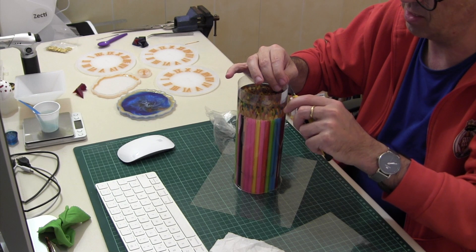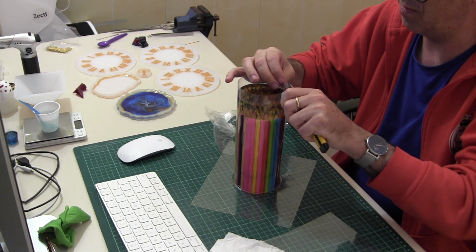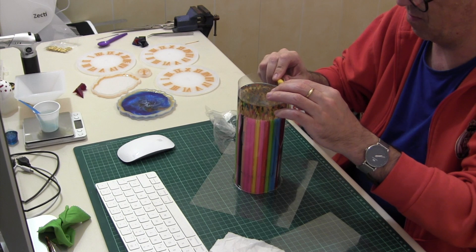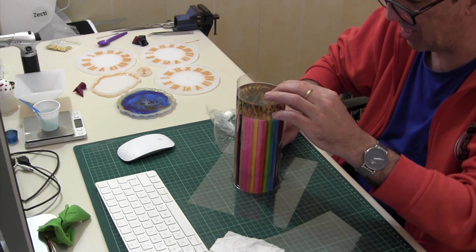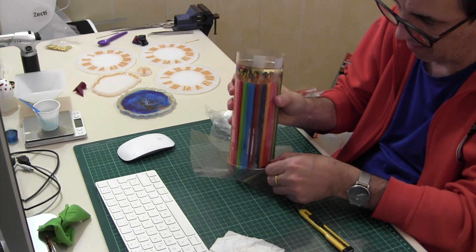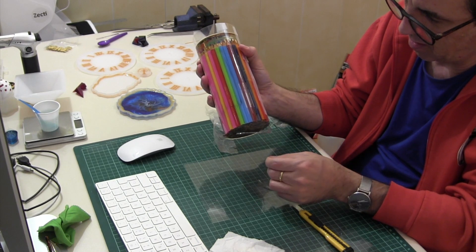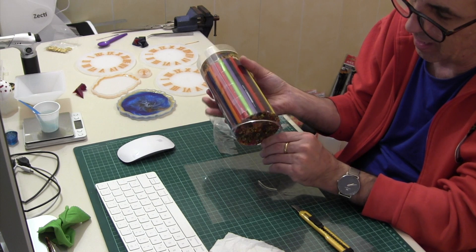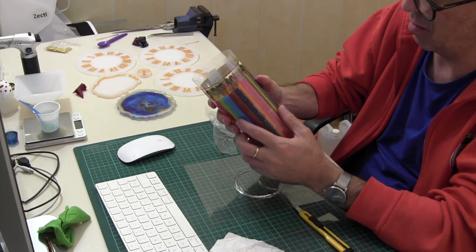Tiene narices la cosa. Ya se la encontraré. Quiero que veáis la pieza completamente acabada. ¿Veis? La resina UV como va pegada por el exterior — al acetato no se adhiere de una forma firme, así que no hay ningún problema.